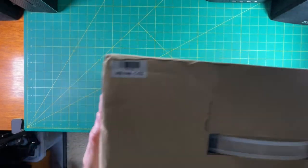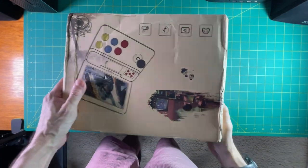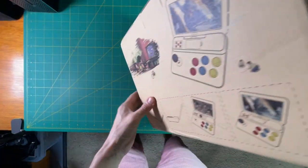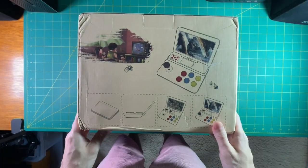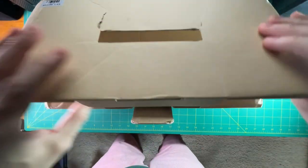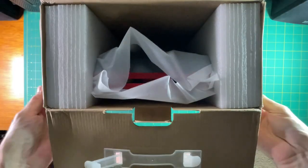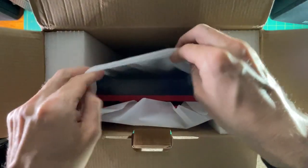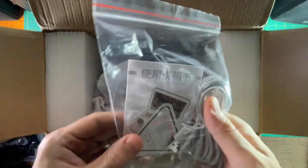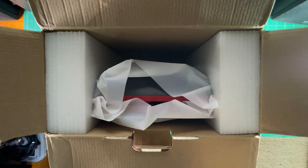Hey everyone, this is Russ from Retro GameCore. The company TomTop asked if they could send me this device, the PowKiddy A13. When they first asked, I said no — can you send me something higher quality? I don't think this is a good device for my channel, and I feel like all I'm going to do is badmouth it. But eventually they said they really think I'm going to like it, so I said fine, send it. Turns out after about a week with it, I actually ended up falling in love with it.